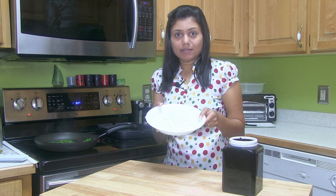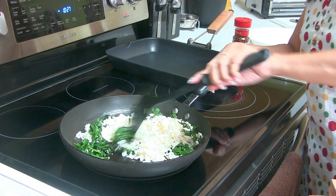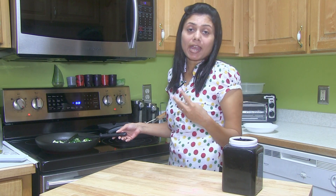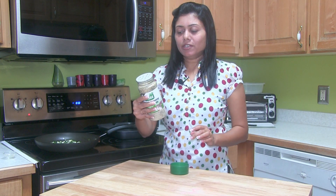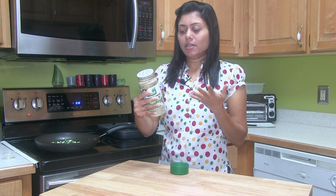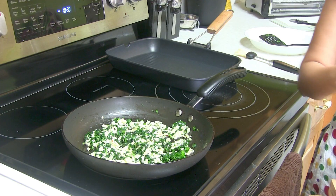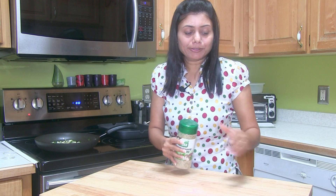Now I'm going to add this paneer, Indian cottage cheese. Give it a good stir again — the aroma is so wonderful. For more flavor you can add taco seasoning or fajita seasoning. Here I have this mixed seasoning — it has oregano, basil, onion, garlic and all that — so I'm going to add just a little bit, but it's totally up to you.